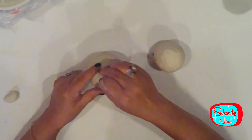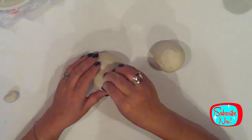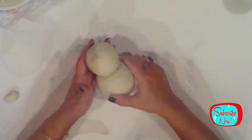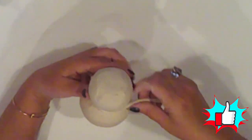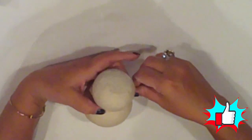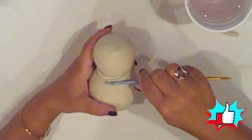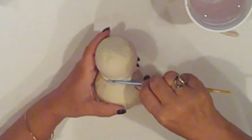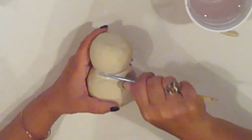I push three toothpicks about halfway down into the top of the large ball, and then push the smaller ball on top of that. I roll a small clay snake and wrap it around to fill in the gap between the head and body. I use a paintbrush handle to roll over the clay snake to incorporate it into the clay already on the balls. I'll dampen the clay slightly to help smooth it and continue until it looks like one solid piece.